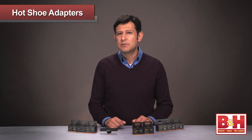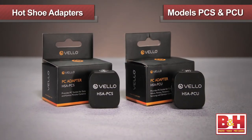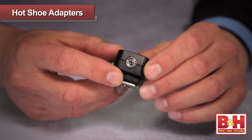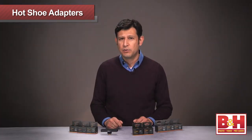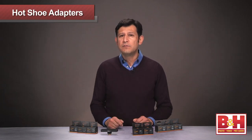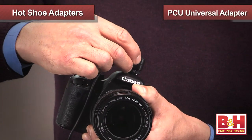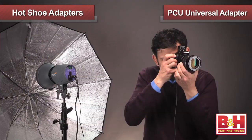Let's take a look at the adapters that allow you to add a PC connection to your DSLR. A PC port allows you to hardwire your studio flash with your camera that does not offer a PC connection port. Often, entry-level DSLRs do not have a PC connection. Not to worry, we've got you covered. Our universal adapter allows your standard hot shoe to mount a PC connection.